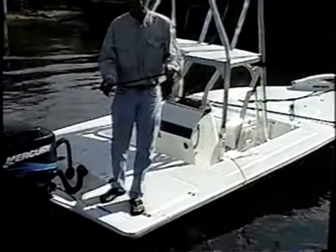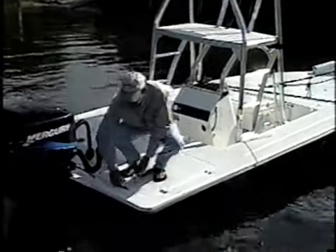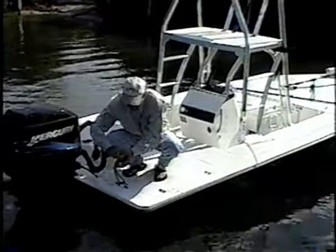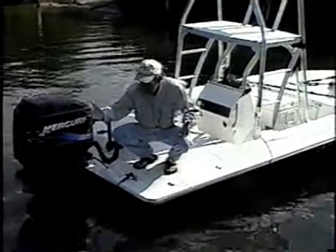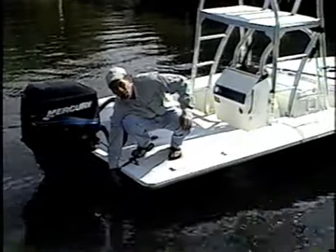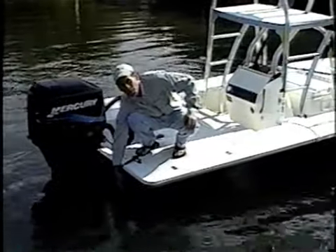This is your stern anchor line, basically the same thing. Put it to your stern anchor cleat and leave it hanging. Unless you have a trailer tie-down hook right here, that's going to be your best spot to anchor from.